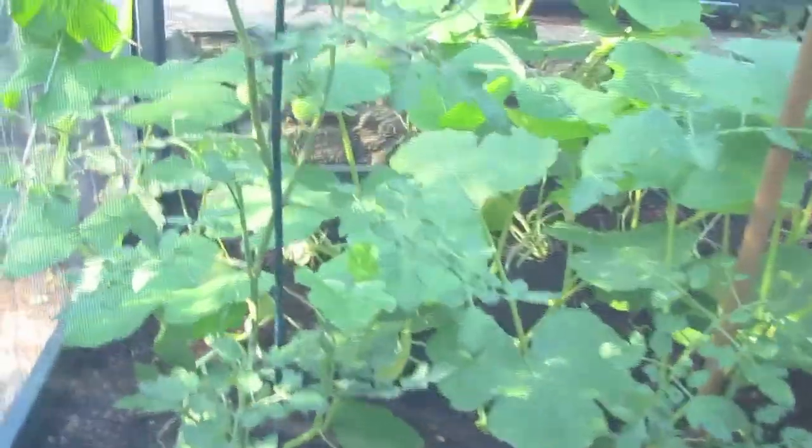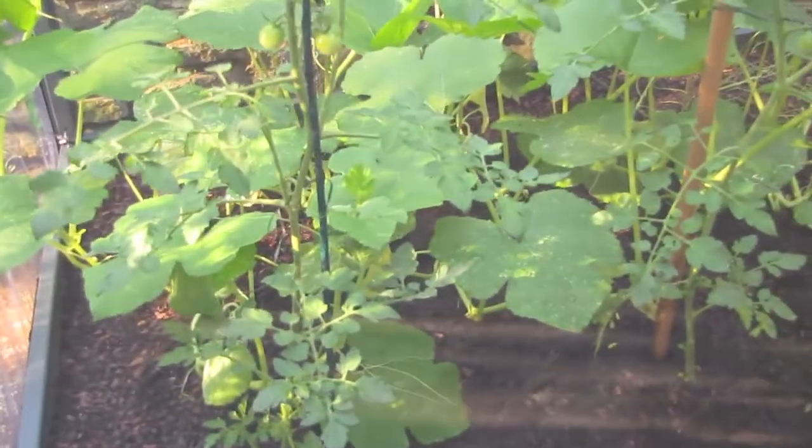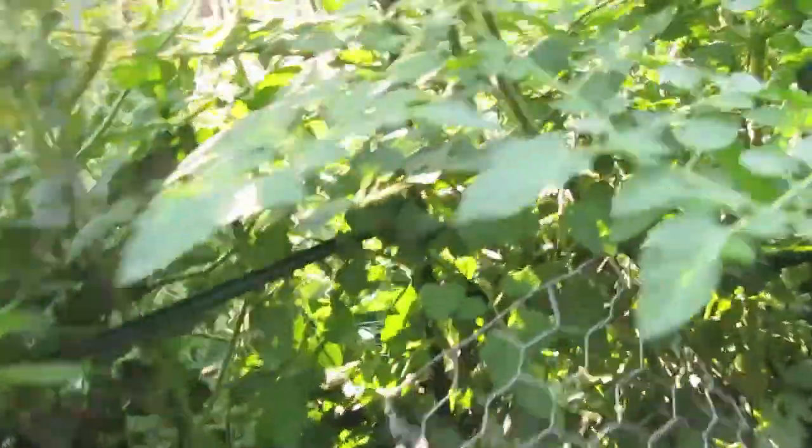We have another grow camp here — this one's full of some spaghetti squash and two more tomato plants, because I'm growing tomatoes in all the systems to see what works best. So far the grow camps are doing well, but the plant beds are just rocking — they're just amazing.